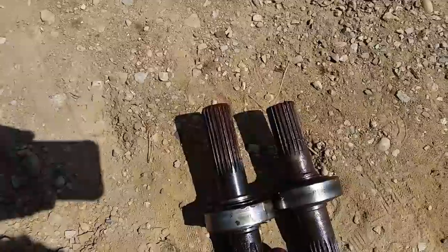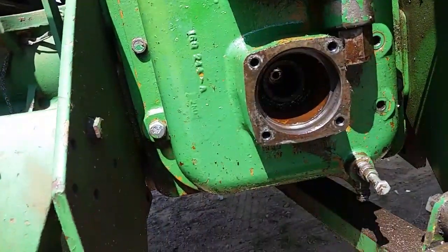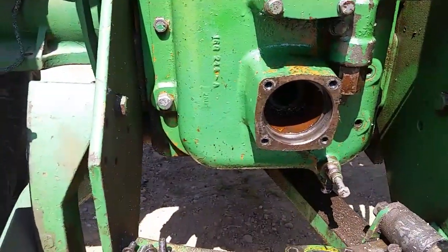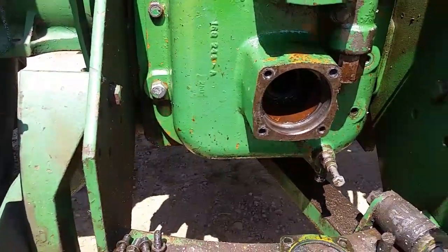You will see that the 540 shaft is just a little bit longer than the 1000 shaft. There's a pin that comes in inside there that prevents the plunger from moving so that you don't put the 540 shaft in when you're on 1000. You can put the 1000 in on 540 — you're just going to be under speed.